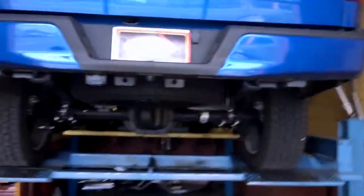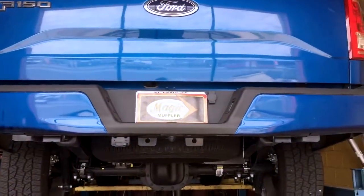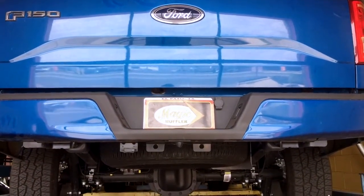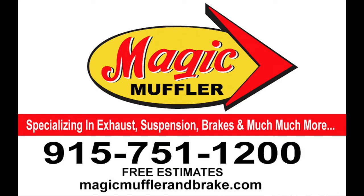Alright guys, there you have it. That's a 2017 Ford F-150 with a 5.0 V8 — Flowmaster 10 series muffler and a shorty exhaust. If you like this, come and get yours here at Magic Muffler and Brake today.